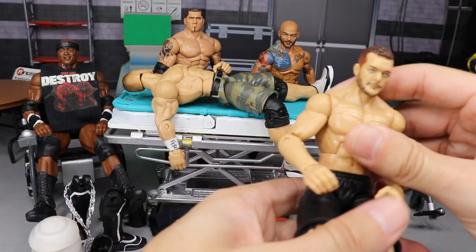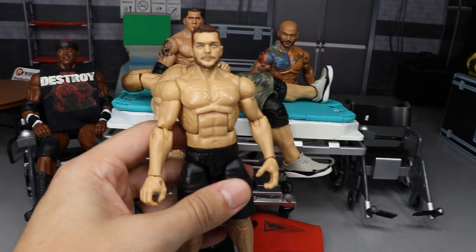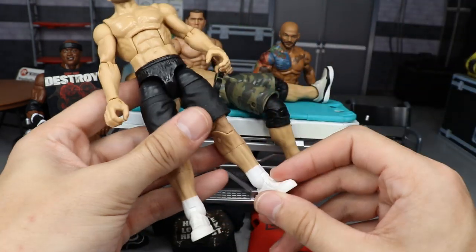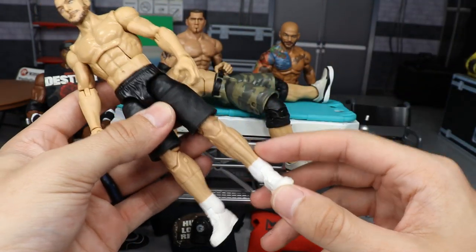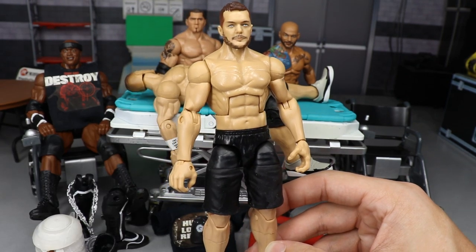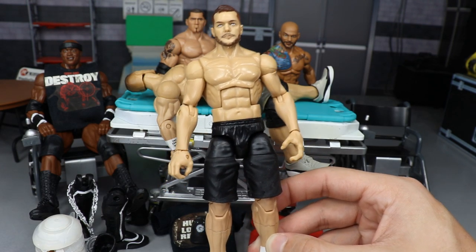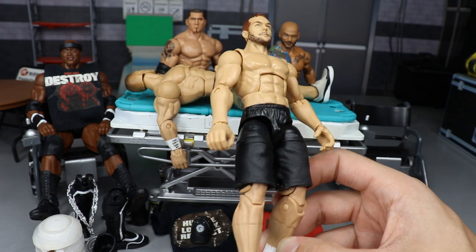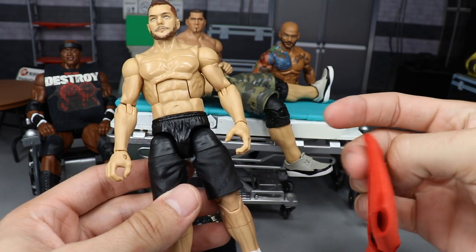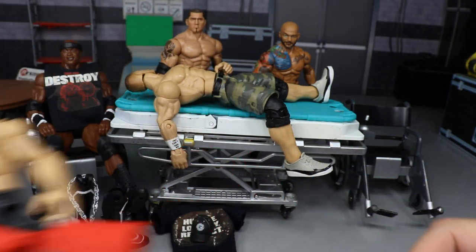Starting off we have this Finn Balor — a custom training shorts figure, shirtless with black training shorts and training shoes with socks, a casual look. Pretty unique custom, never seen anybody do something like this. I made this out of a Milko Mania Kurt Angle figure I got on eBay loose for eleven dollars. All we're going to do is add a t-shirt to it.